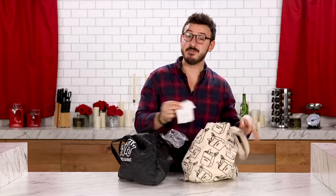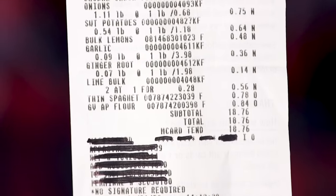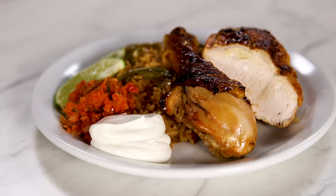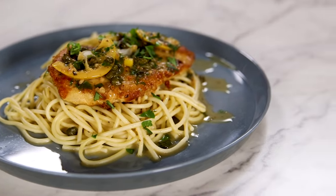I was able to find everything I needed at the store for $18.76, which means I came in under budget. The dishes I'm going to be making are a sweet potato and chickpea curry, a one-pot chicken fajita rice bake, and to close out the week, my favorite — chicken piccata. Instead of having five meals for five nights, I'm going to stretch my budget and have two meals twice, then end the week with something a little special.